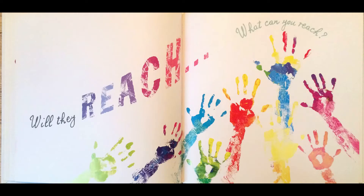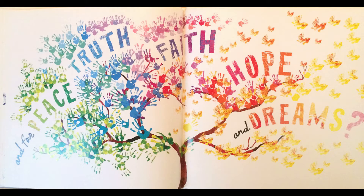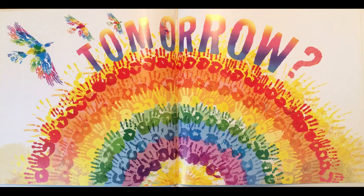Will they reach? What can you reach? For love. And for peace, truth, faith, hope, and dreams. What will your beautiful hands do? Tomorrow.